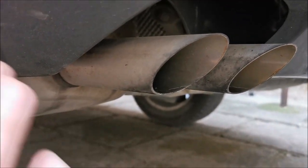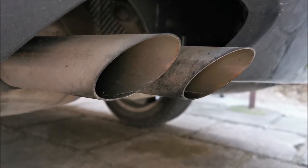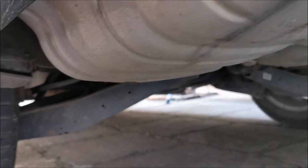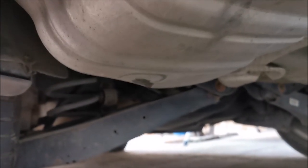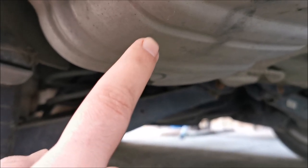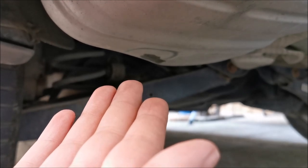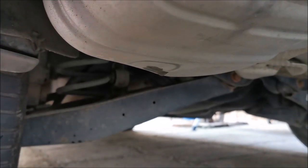It was barely throwing it out — it was just bubbling in there. Many exhausts actually have something like this from the factory, so why they didn't put one in this one, that's beyond me.